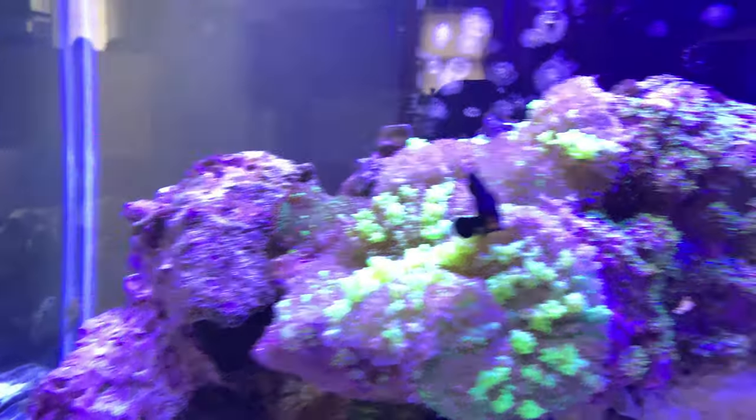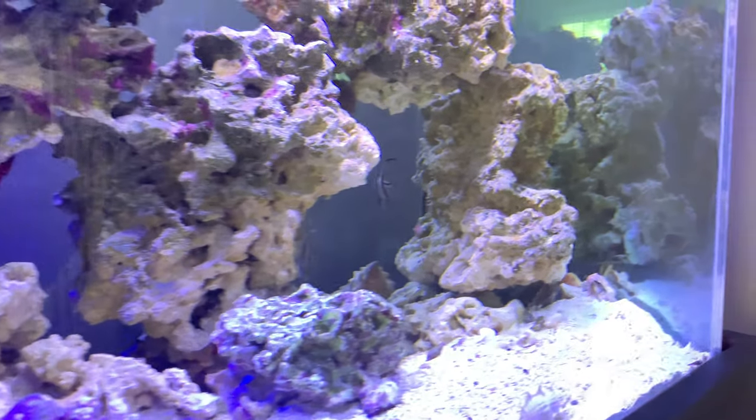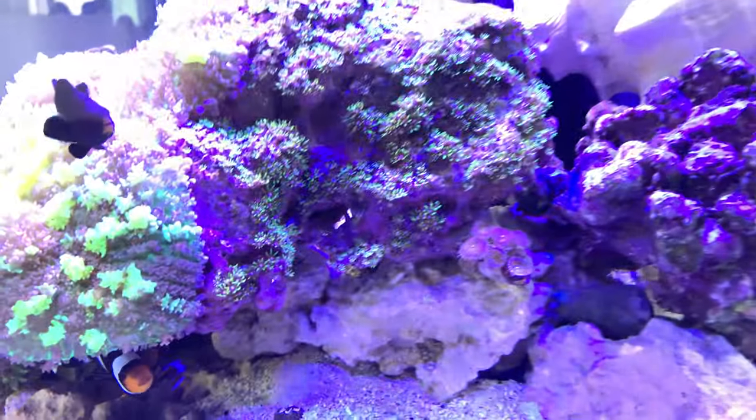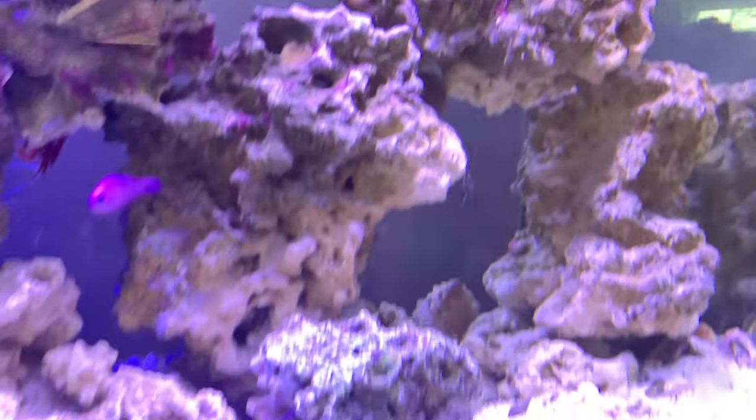A water change may come, may not — it really depends on how it's testing at the end of this week, and that's where I'll draw the line on what I need to do. But so far, so good. Things look happy.